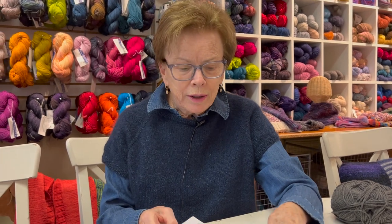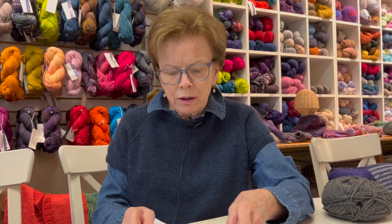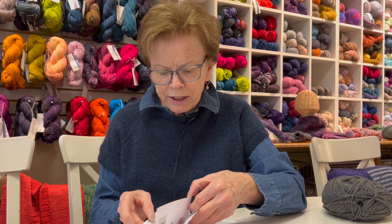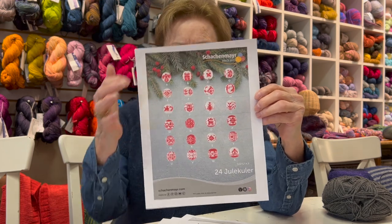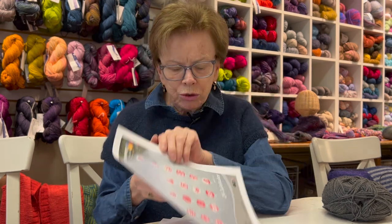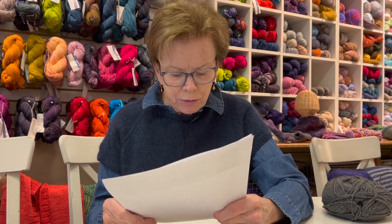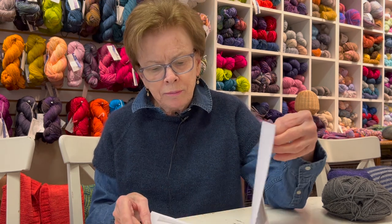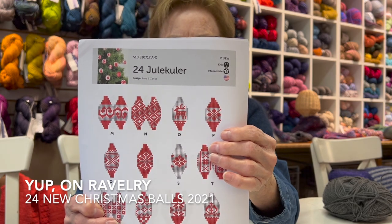They're a quick little gift. It's a nice gift if you're going to somebody's house for a Christmas party. You make the ornament and fit it around a Christmas ball - they give you the dimensions. You can use a styrofoam ball, then just get a little hook and hang it. They use a fingering weight yarn, but you could probably use anything you have around the house. I believe this was a free pattern - you can find it under the name '24 Yule Kuler.'